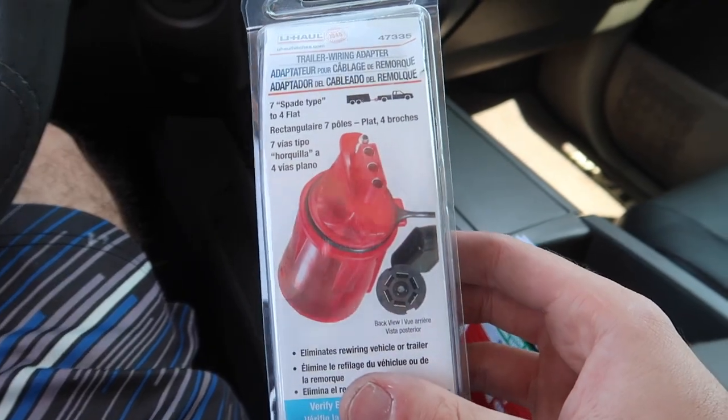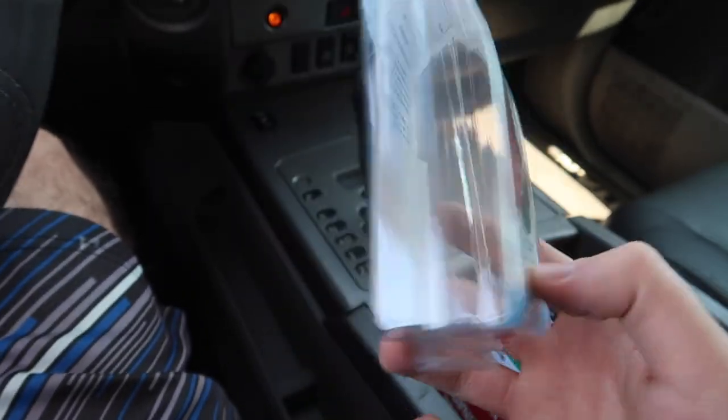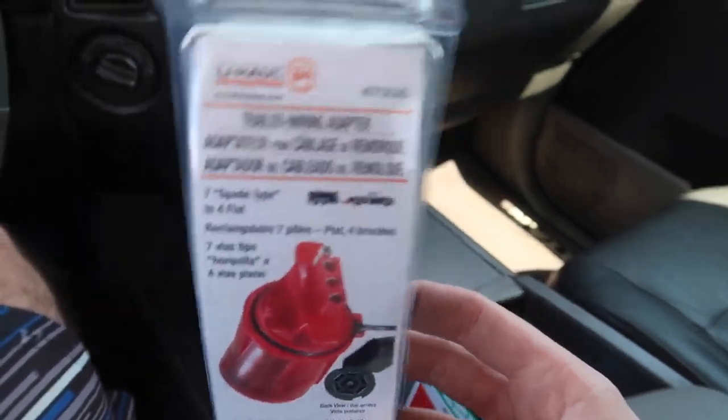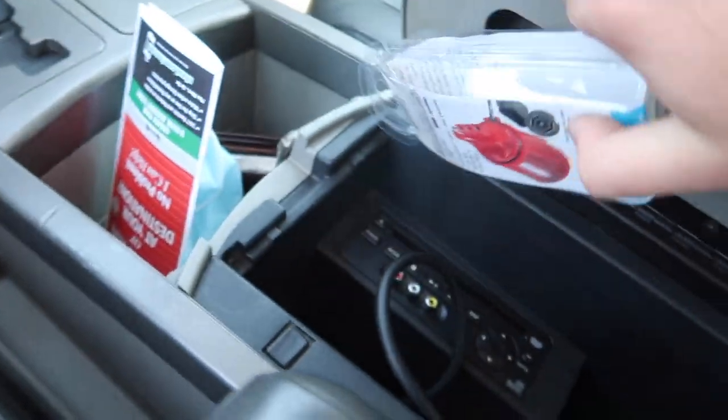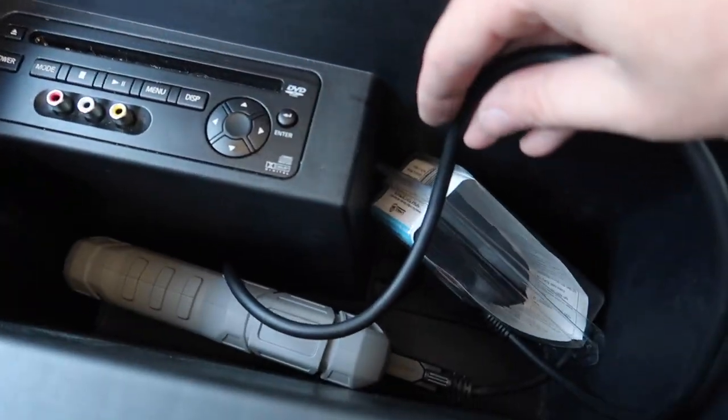I did have to get this adapter unfortunately because this is an older truck. This adapter is about $17. Thankfully they sold it here, though I bet they overpriced it - these are probably like five bucks and they sold it to me for 17. But I needed it so it is what it is. We also got our handy dandy code reader just in case any lights come up.